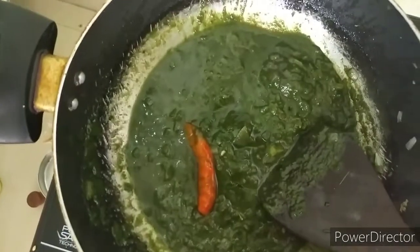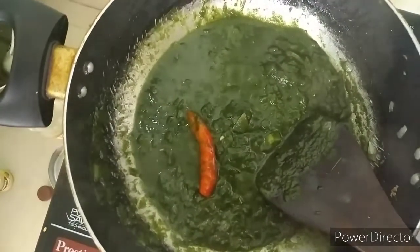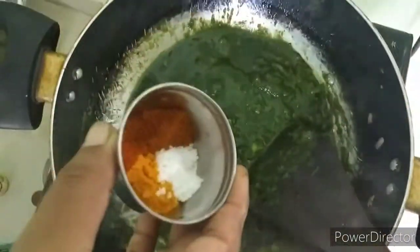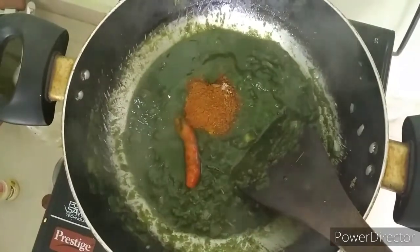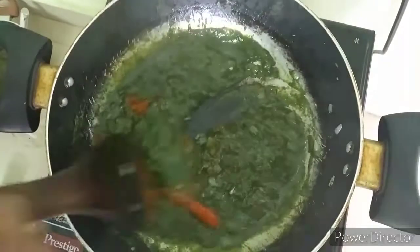Once it's done with olive oil, add the green salt. Let's mix it in a bowl and add the paneer. The paneer is very simple and ready.